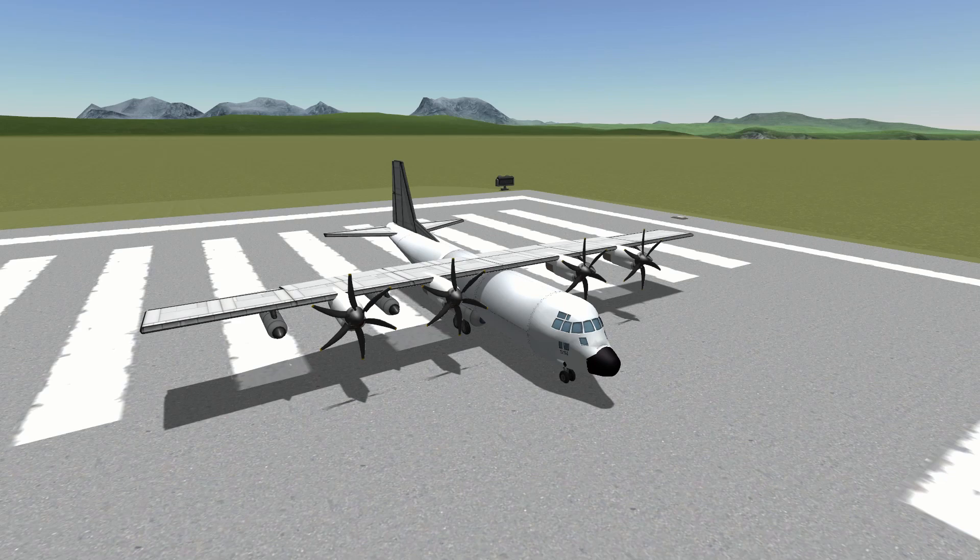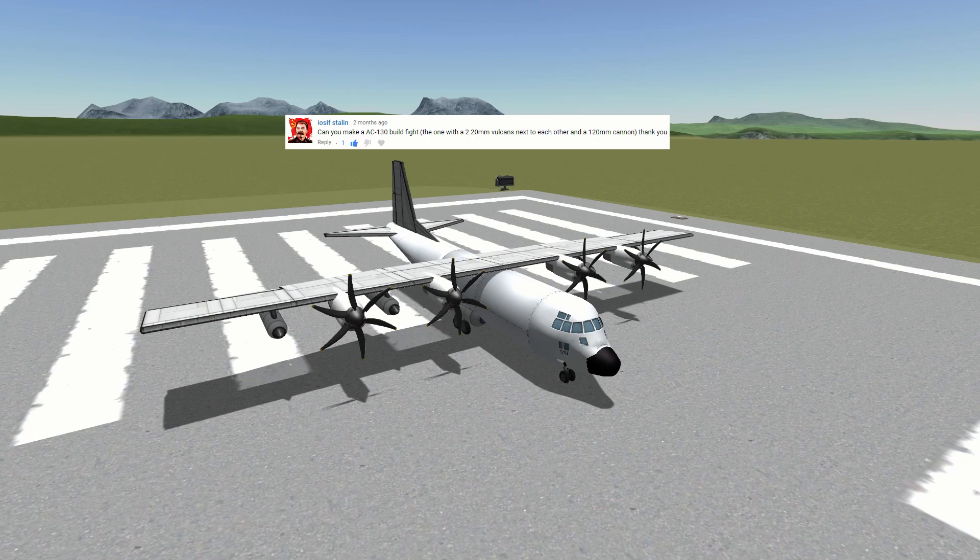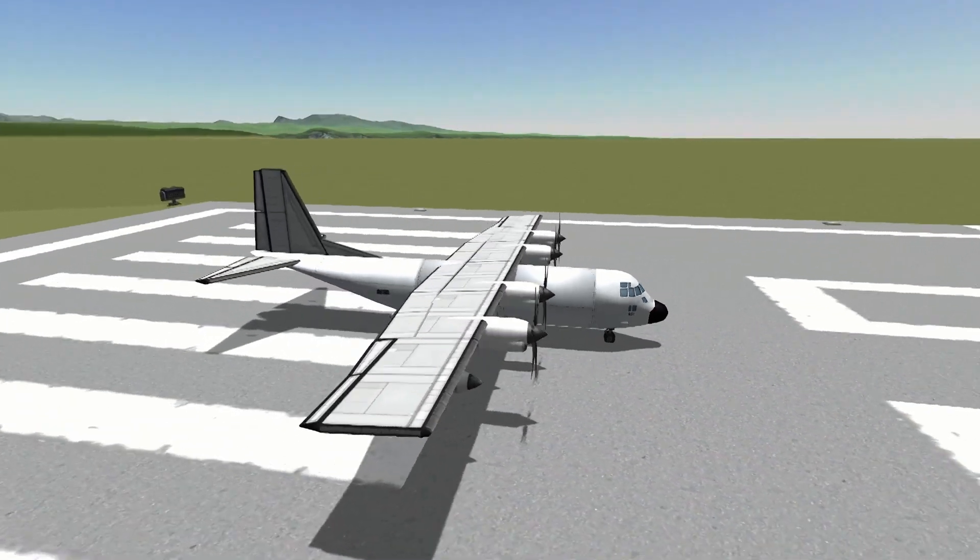Anyway, all this came about because a little while ago one of my subscribers — Yosef Stalin, I love it when we steer clear of potential controversy — left a comment in one of my videos asking if I could make an AC-130. So I thought, well, let's make a C-130 and go from there. So this is it, my rendering of the Hercules.